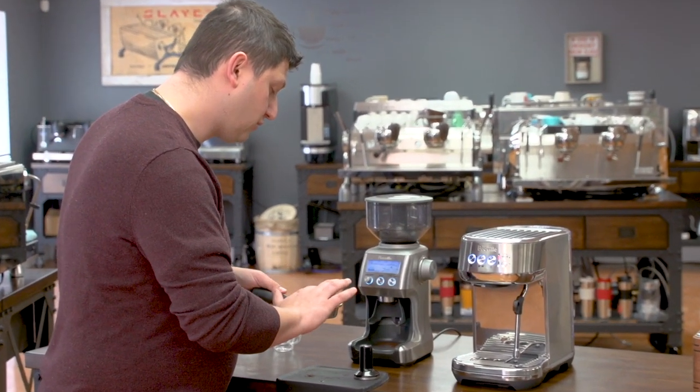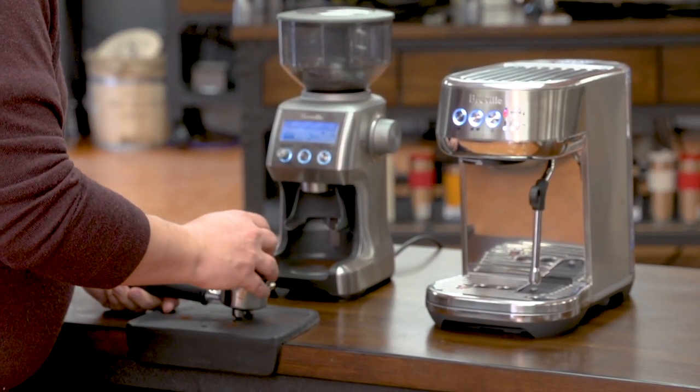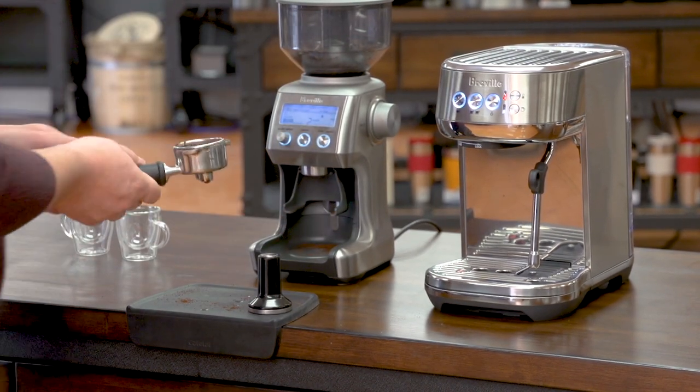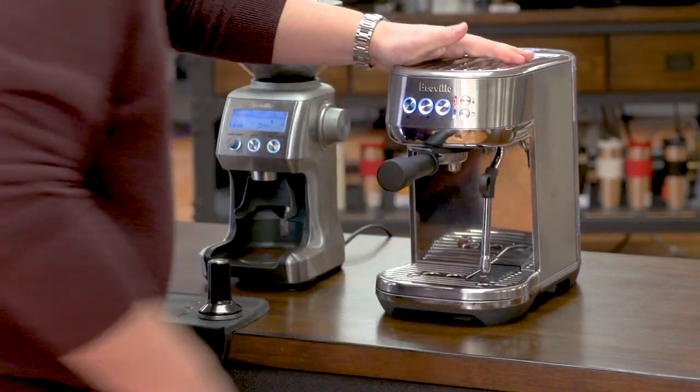The Bambino also comes with everything you need to get started, including a tamper. So this is the tamper that comes with it. Once I have my coffee in the basket, I'm going to tamp it down, just clean up there a little bit, and then I put it into the group.